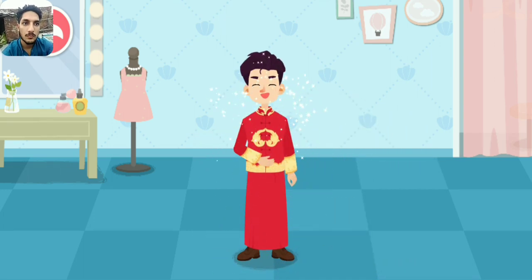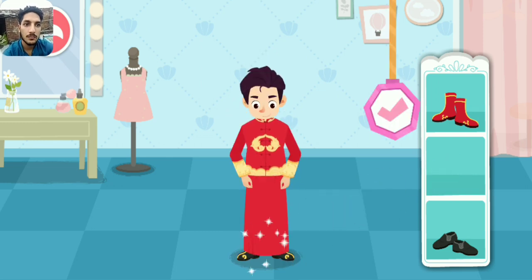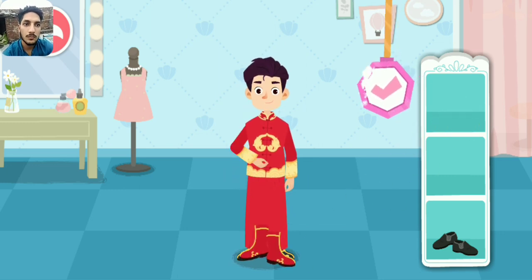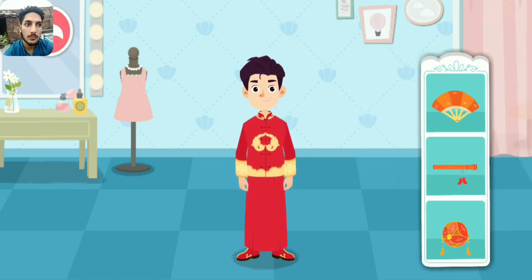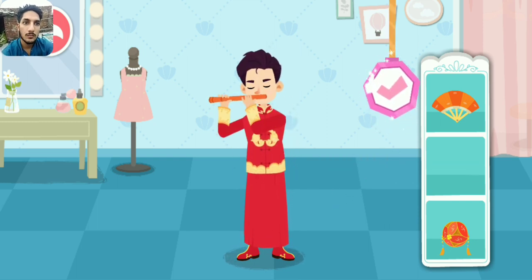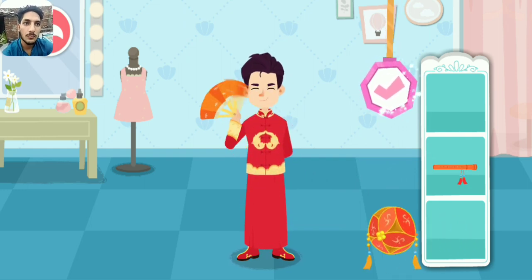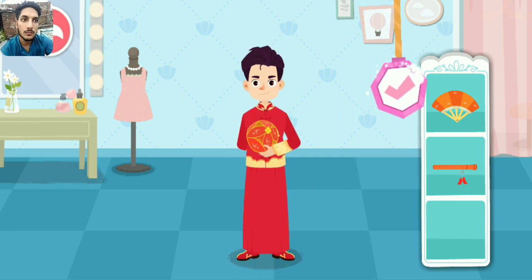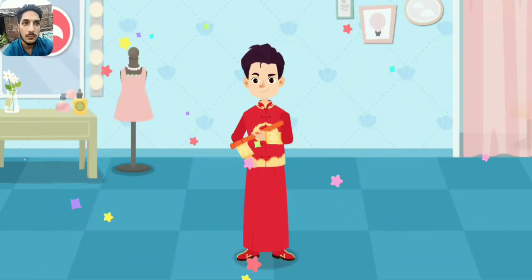Wow, this wedding dress is so pretty! Hahaha! Wow, the groom looks so handsome!